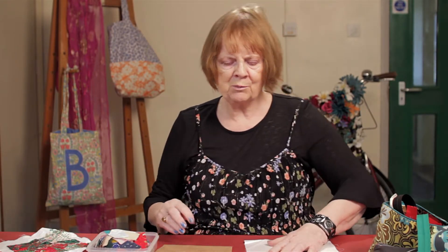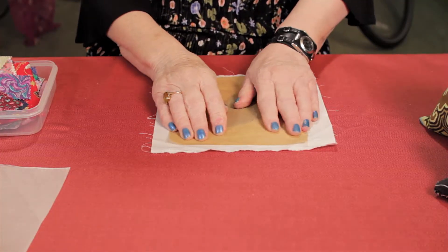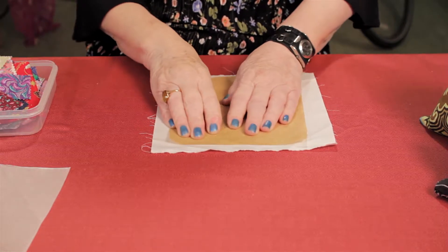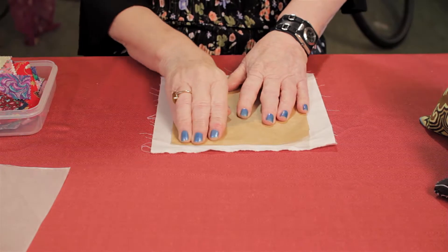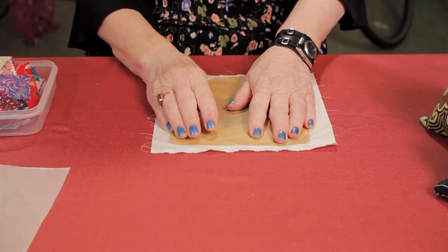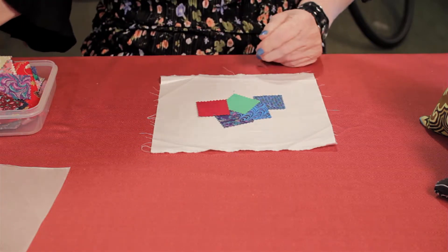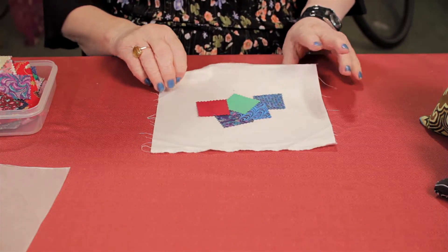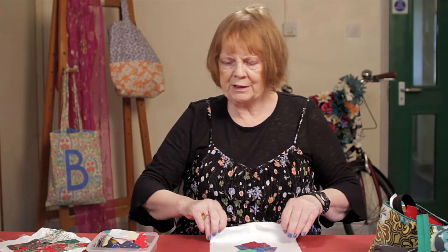When you've arranged them all — and that's the fun bit — you put greaseproof paper on top. The greaseproof paper, by the way, is just to protect your iron in case there are any tiny stray bits. Iron it on as firm as you like, take that off, and you have your little shapes already done.